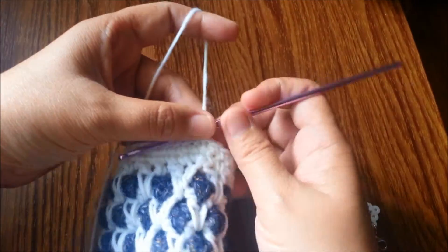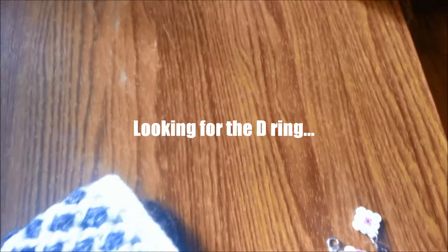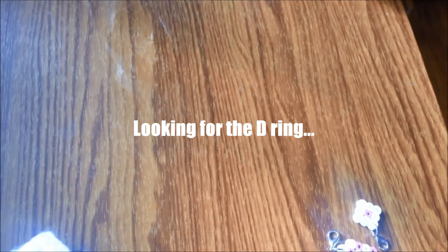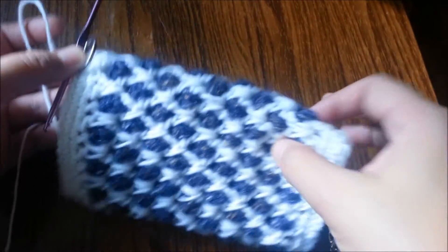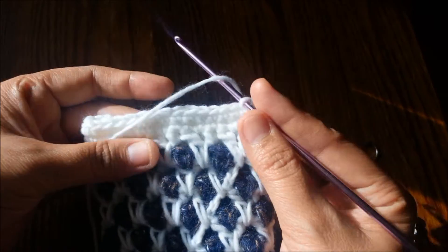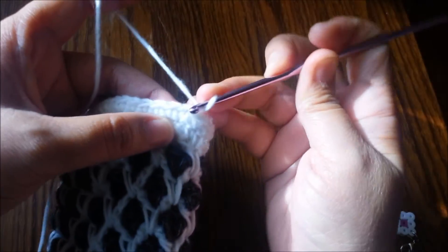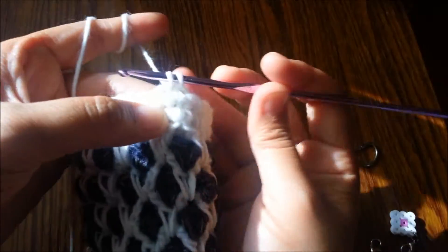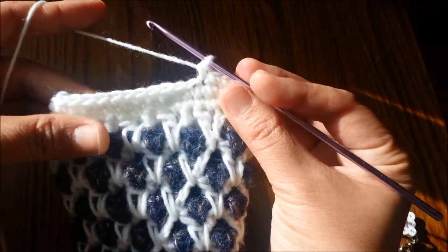Once you're done with the second row of single crochet, it's time to decide where you'd put the D-ring if you have one, because you want your phone to be sturdy and have a strap. You need to insert it here. Choose which side you want your strap to be on. I've decided to put the D-ring on this side, so I'll start my third round with chain one and one single crochet in the same stitch, then keep working one single crochet in every stitch until I get to that point.